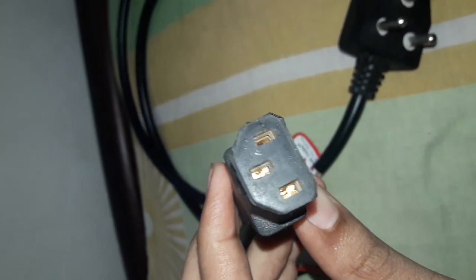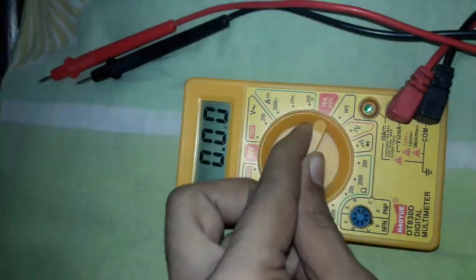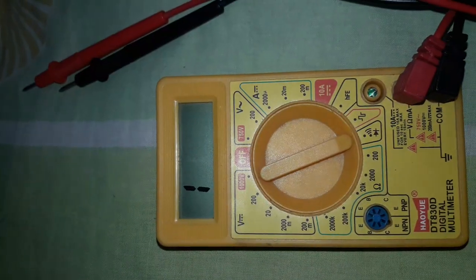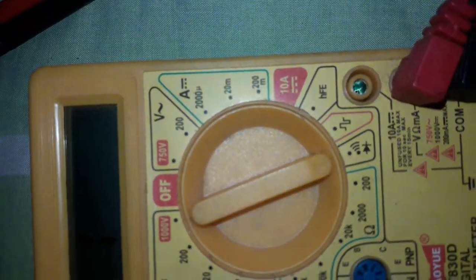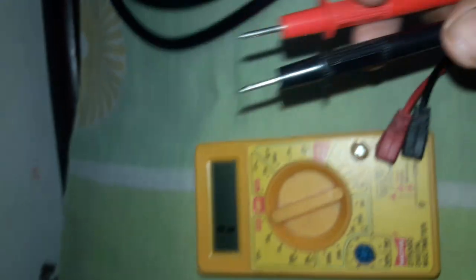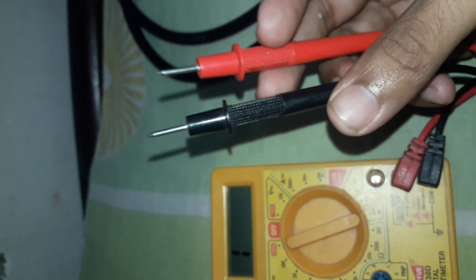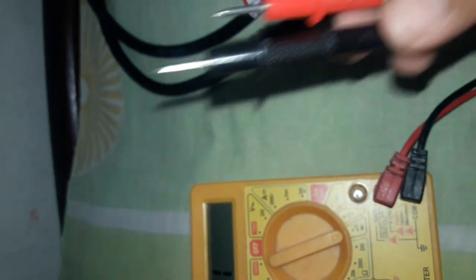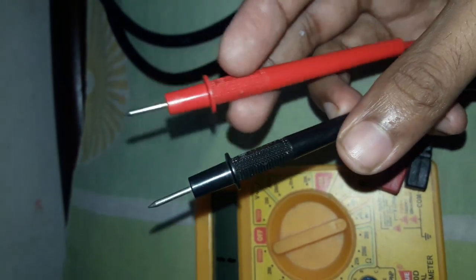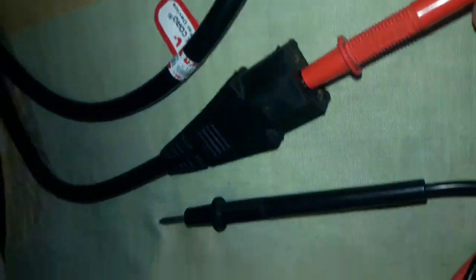Let's start the video. This is a multimeter. First of all, we have to set the range to the continuity range. There are two probes attached with the multimeter — the red one is positive and the black probe is negative. We have to put these two probes into the holes.